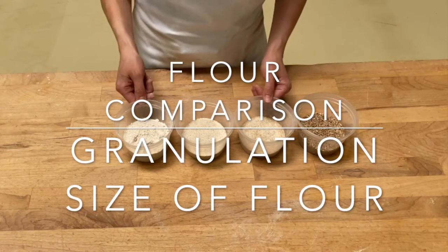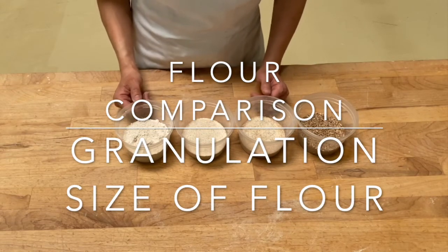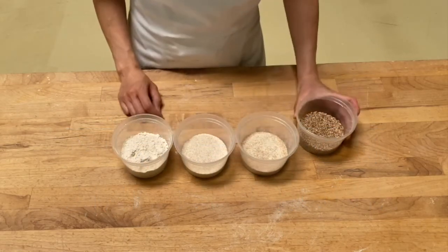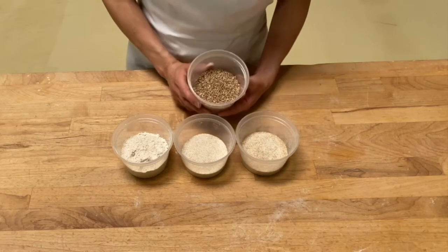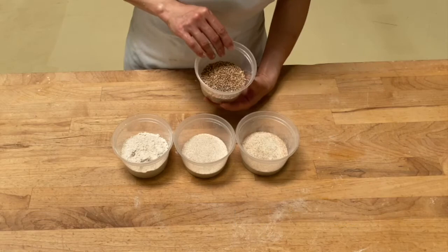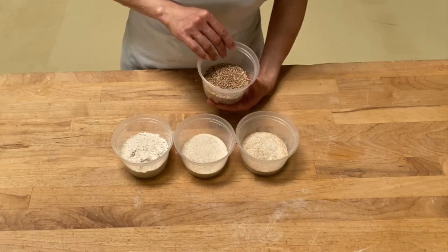Today we're going to compare flour with different granulation sizes. I've milled these three flours using the same grain. This is hard red winter wheat, and I milled these berries through a small stone mill.